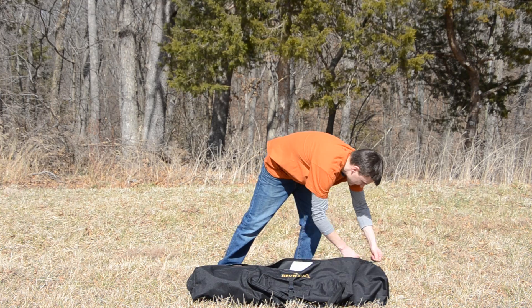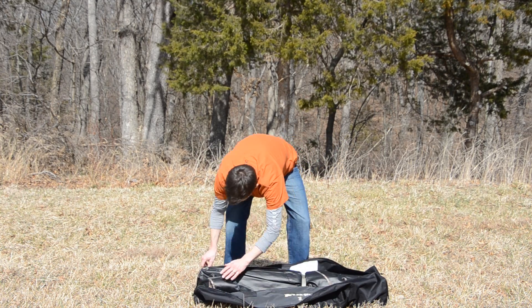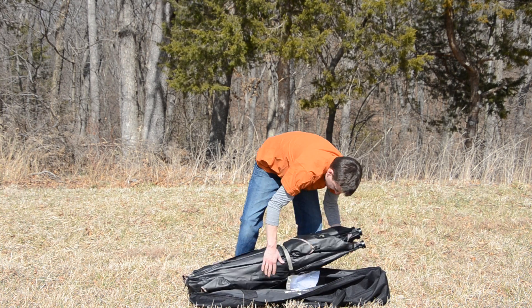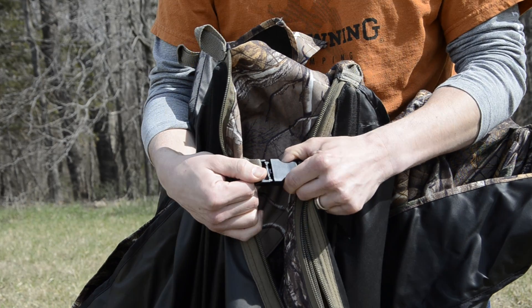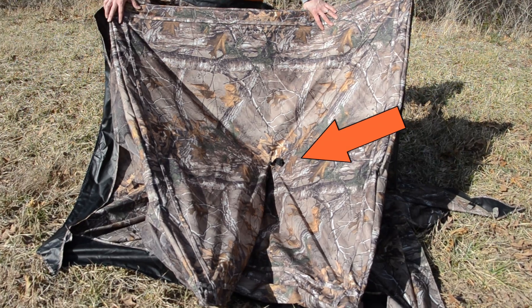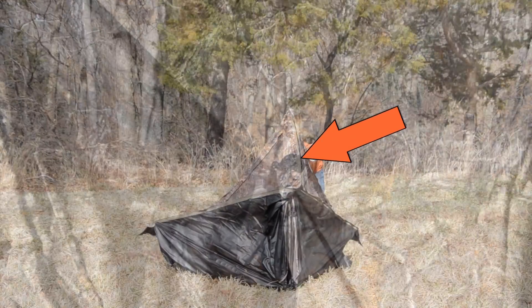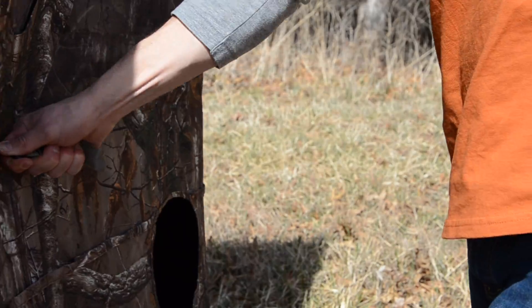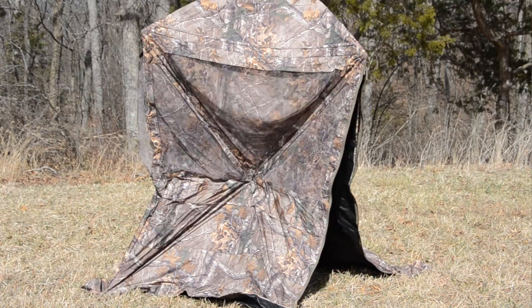The Powerhouse pop-up blind is so easy to set up and take down, it can be done in seconds. Take it out of the included carry bag and make sure the buckle at the base of the door is unbuckled and you won't have any hangups. Pull up on this webbing here and give it a quick tug. Once the roof pops up, go around to each side and pull out here to get the blind to stand up on its own.